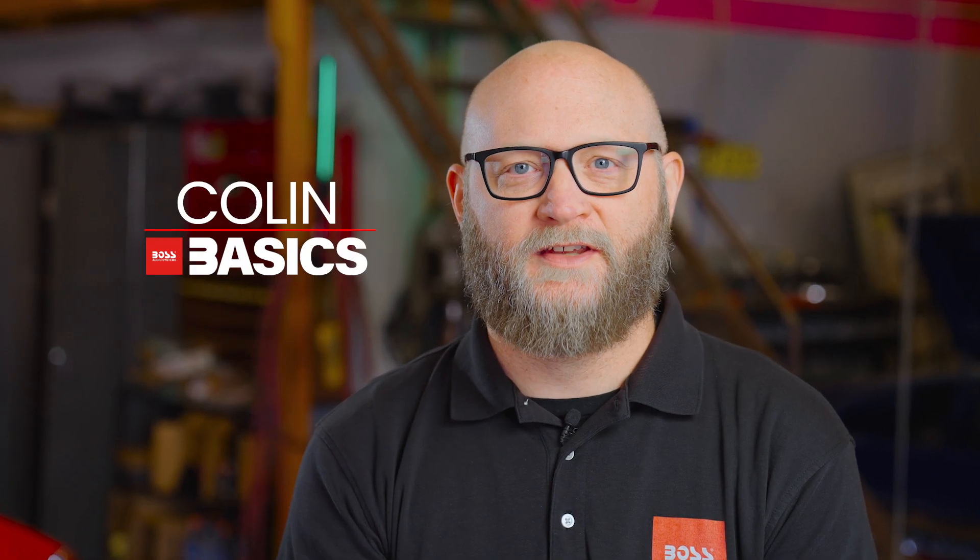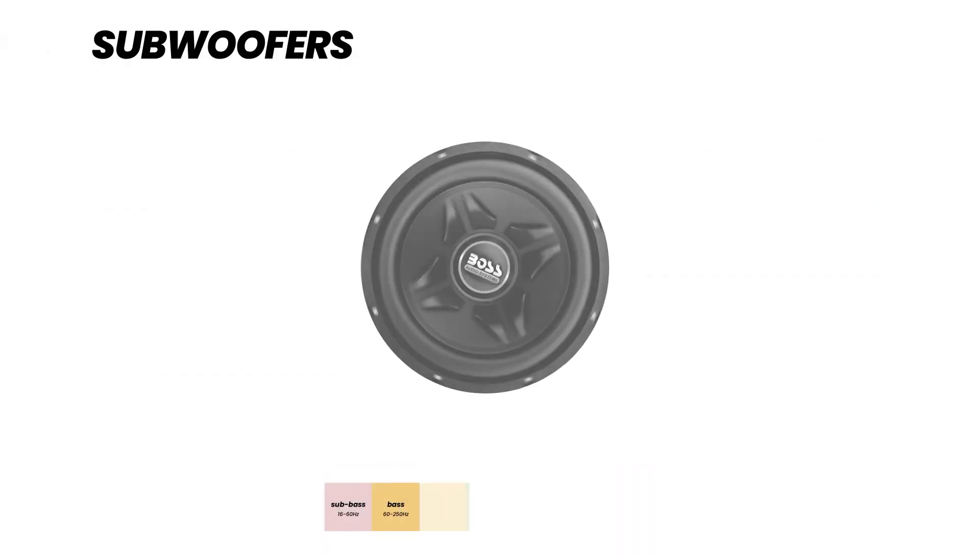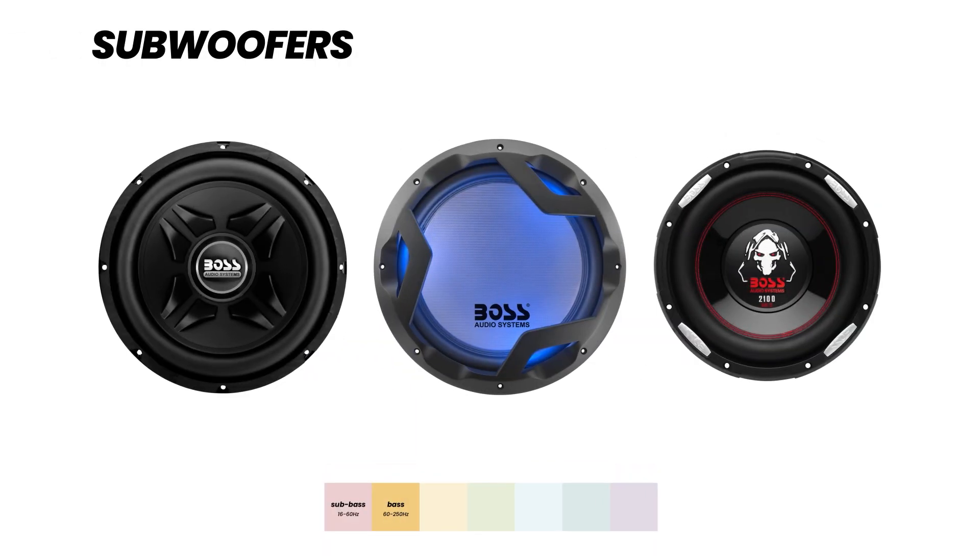A subwoofer is a speaker designed to reproduce only the lowest frequencies of the audio spectrum. While regular speakers are focused on the middle and high frequencies, a subwoofer's job is to get down low so you hear and feel that deep bass.